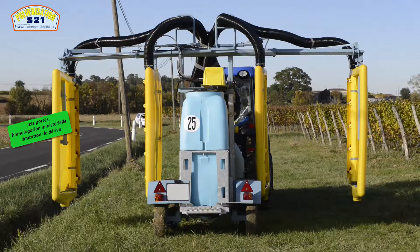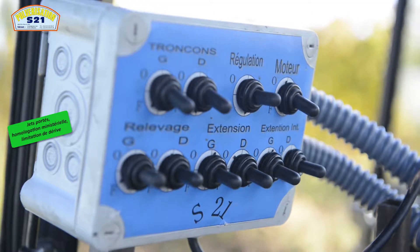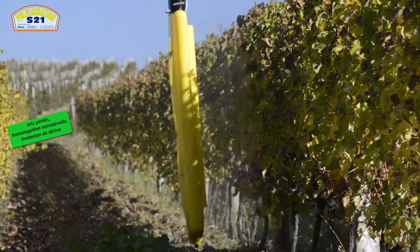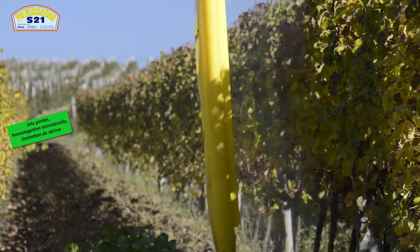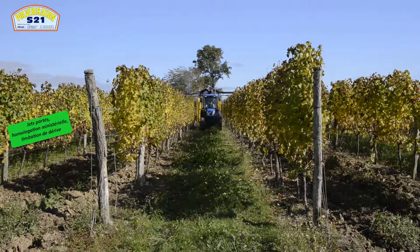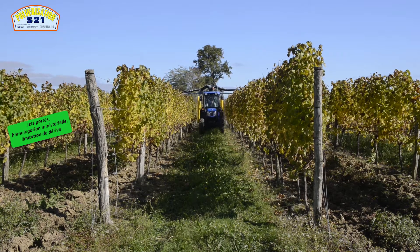Il y a en option, pour connaître son débit exact, un contrôleur de débit avec deux débitmètres nous indiquant : un, le débit pulvérisé ; deux, le débit récupéré — ce qui nous indiquera, avec exactitude, le débit restant sur la végétation.